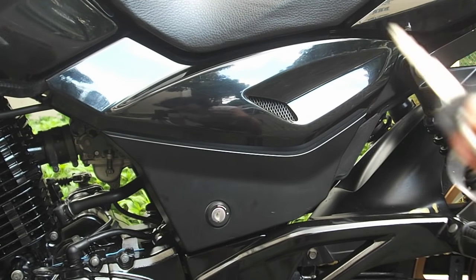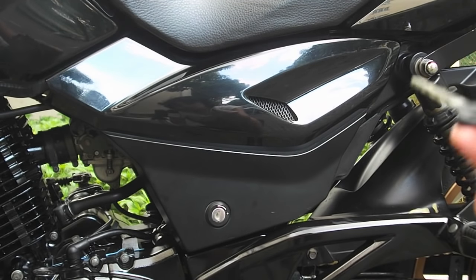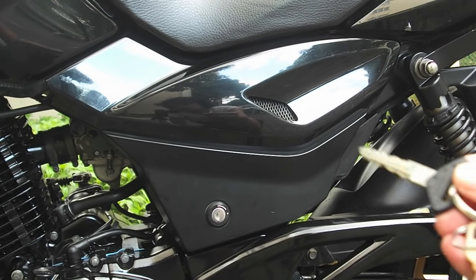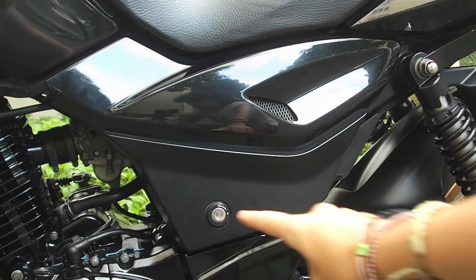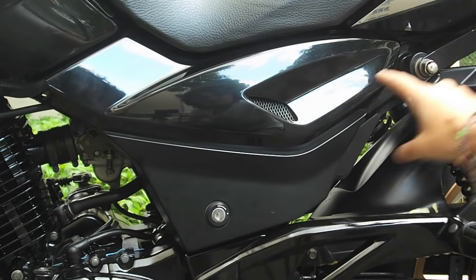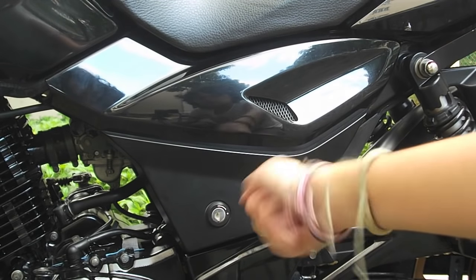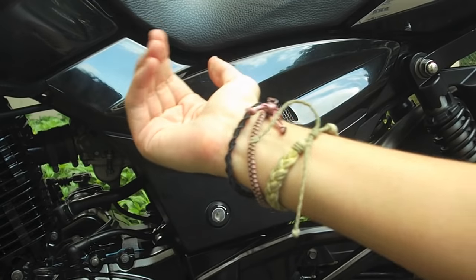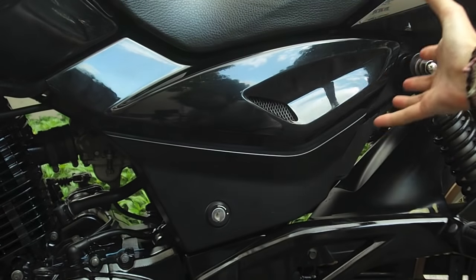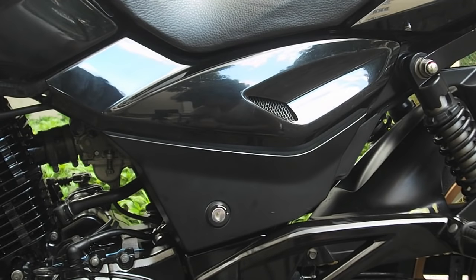First thing you're going to need is your key. With the key, what you're going to do is open the lock right here. The fairing is holding on by a bracket on this side. So first I'm going to pull it out here gently and then slide it into the front of the bike so I release this bracket. Let me show you.